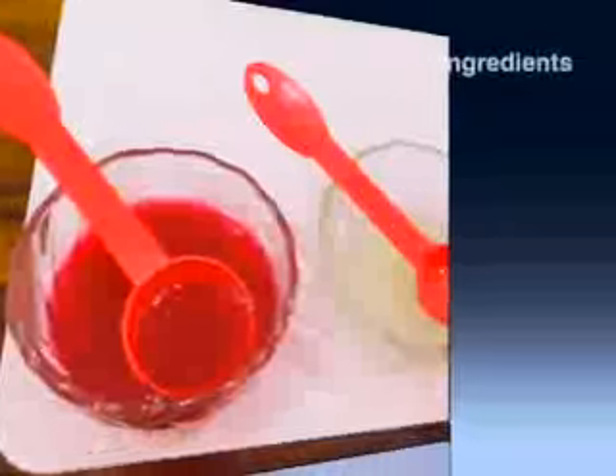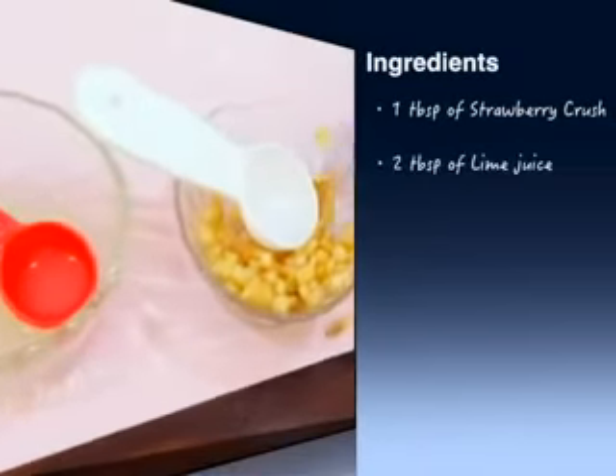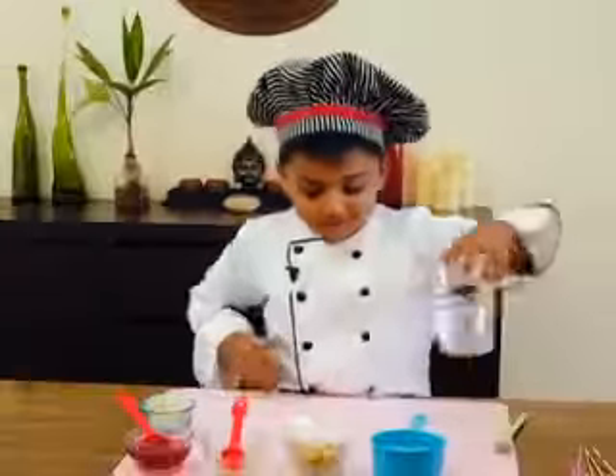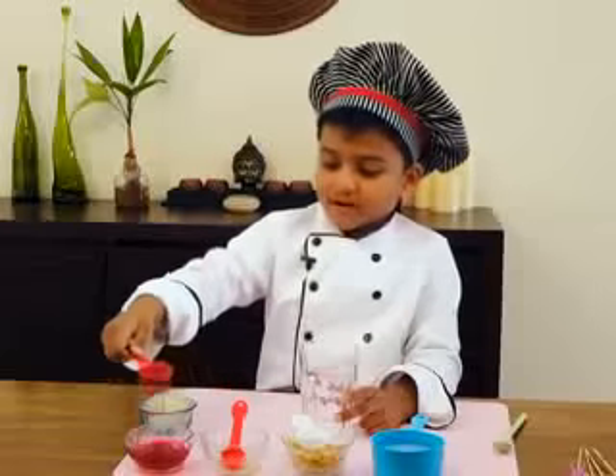For this we need one tablespoon of strawberry crush, two teaspoons of lemon juice, one tablespoon of chopped apples, and one cup of 7-Up. First, take a glass and put in the strawberry crush.